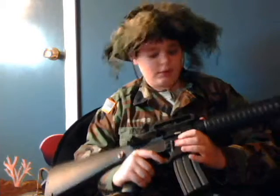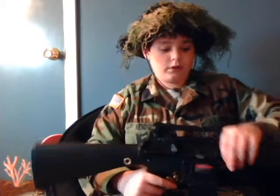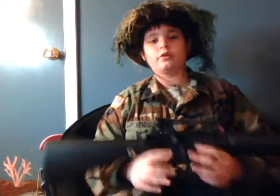Hey guys, this is SirSniper58 here doing another airsoft gun review. This is on my new channel, Tech Airsoft, which is my airsoft team at techairsoftteam.webs.com. We are based out of Lancaster, Pennsylvania, and today we are going to be doing another airsoft gun review.